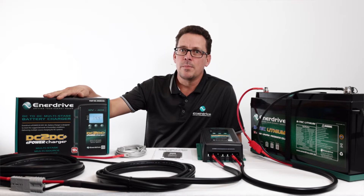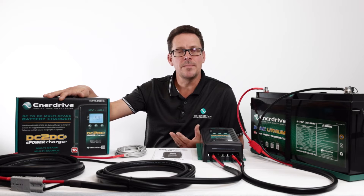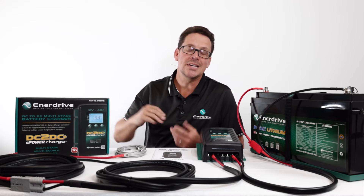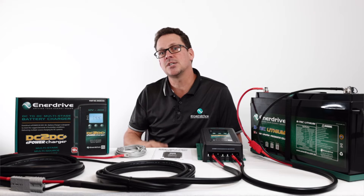Many of you have heard about this product or heard about other brand DC to DCs. A few different chapters we're going to run through today: the product and why you need one, the specifications, the installation side of things, as well as looking at the operation and user settings, and then lastly touch on fault finding.